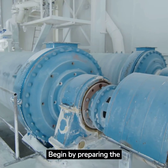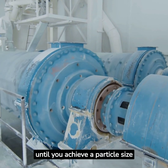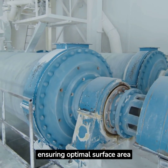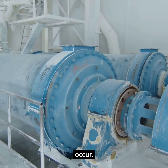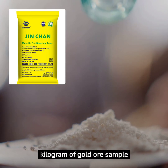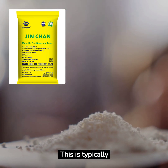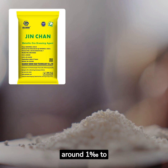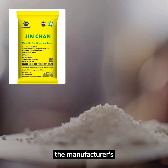Begin by preparing the gold ore sample. Crush and grind it until you achieve a particle size of 200 mesh, ensuring optimal surface area for the leaching process to occur. Next, weigh 1 kilogram of gold ore sample and calculate the required amount of Jin Chan GDA. This is typically around 1 per thousand to 1.5 per thousand of the ore weight, but always follow the manufacturer's recommendations.